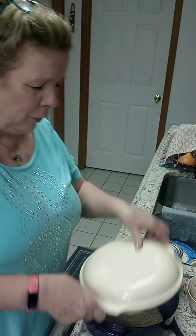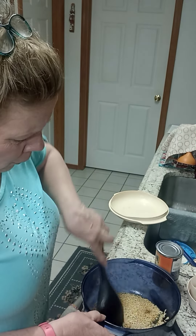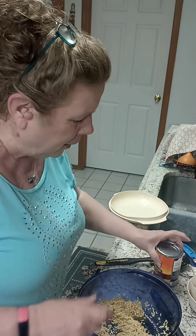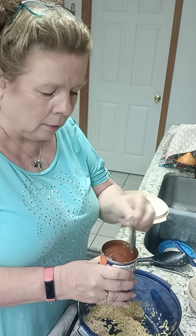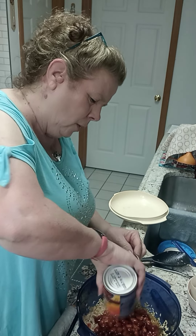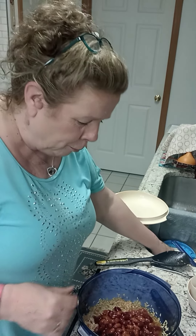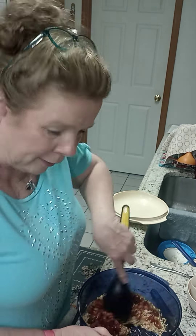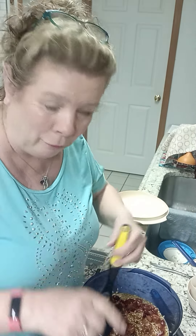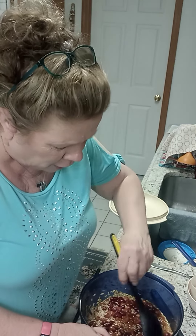Our rice is done! If you like onions and peppers you can add some of those. We just want to give this a stir and we're going to add a can of chili beans. I opened all my cans early using my can opener — if you want to see the best can opener ever, look for that video. So, chili beans with rice.